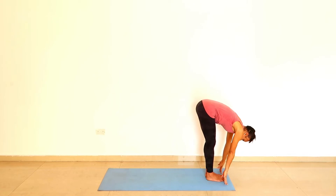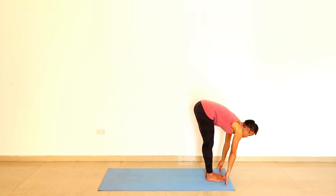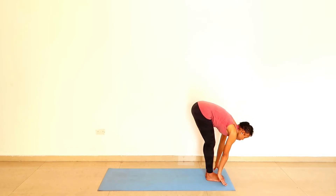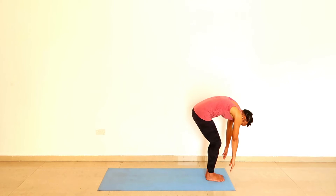With the next inhalation, flatten the back so that you open the chest forward. And as you exhale, round the back and slowly roll up again.